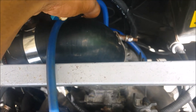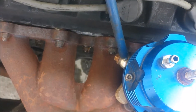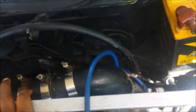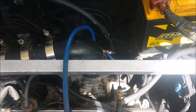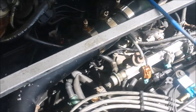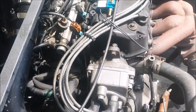Next up, we have the wastegate here. The bottom port of the wastegate goes to a vacuum port on the intake manifold — or you can run it right off the turbo, it doesn't matter. I prefer using the ports on the intake manifold because it gives the wastegate a true reference as to what boost is actually in the intake manifold, since you have some losses as the boost goes through your intercooler system.